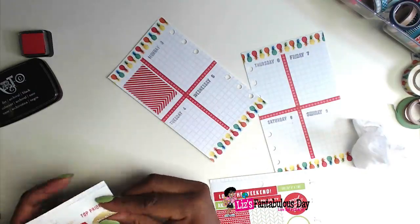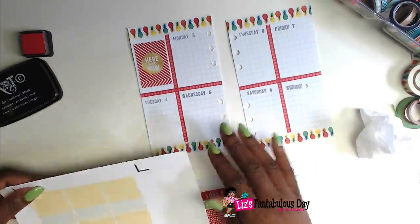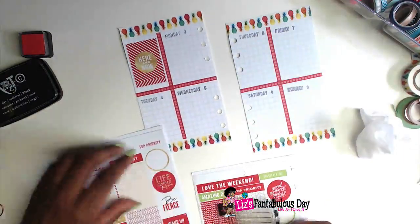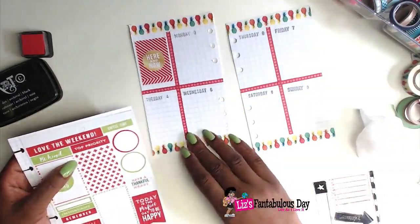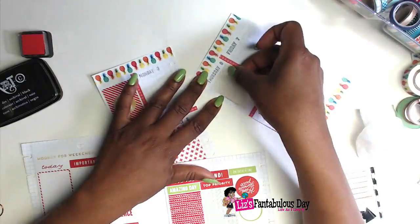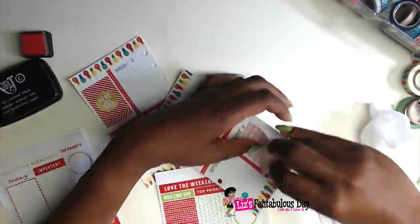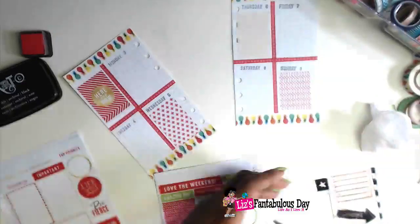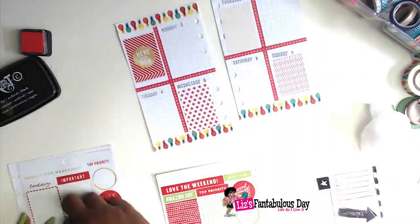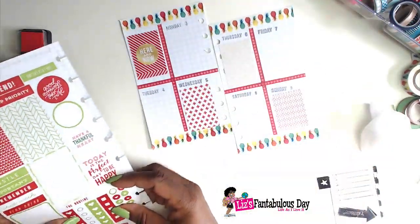Now I'm using some stickers from the Me and My Big Ideas sticker book. I love using the sticker book because you can do a full spread using just one sticker sheet or maybe two. I'm putting down some full boxes and they fit in these boxes just perfectly, so I'm pretty happy about that. I did have to cut down Sunday a little bit because I stamped the Sunday label down just a little bit wonky.